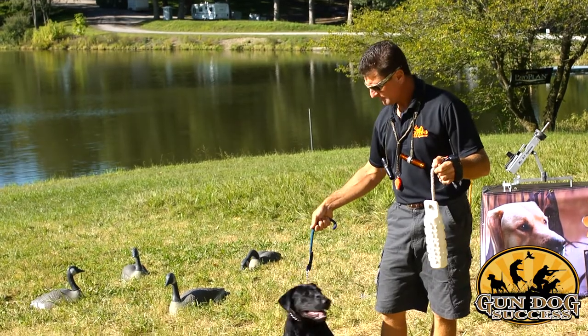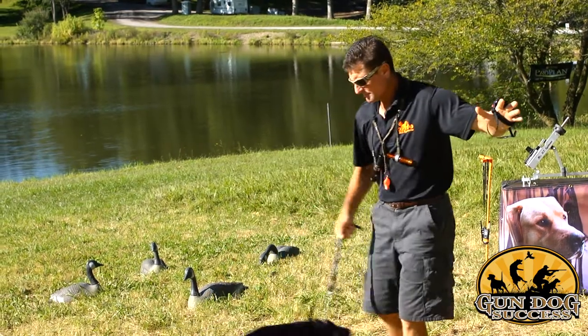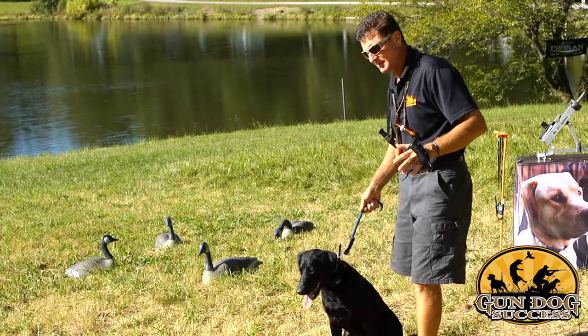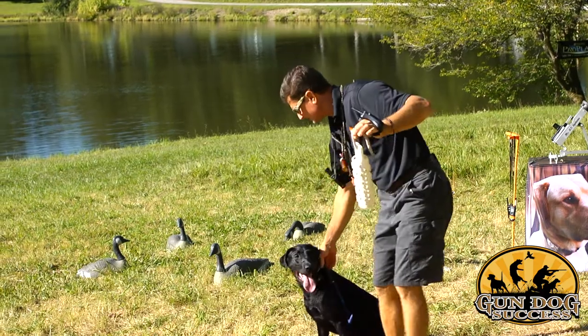First give your dog the sit command, and then toss the bumper very short. If your dog moves like that, catch him and bring him back. Just use your choke chain to reinforce the sit command. Pick up the dummy — this is the most important part. Take the dummy away.